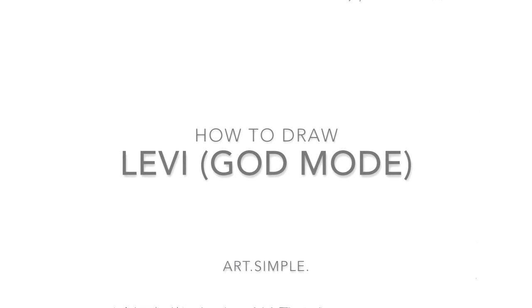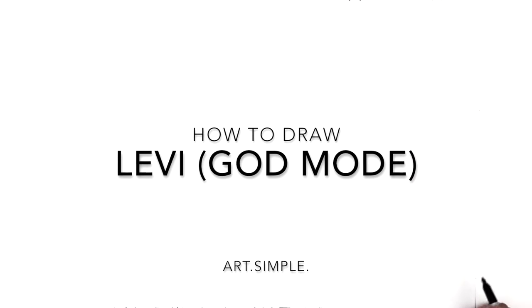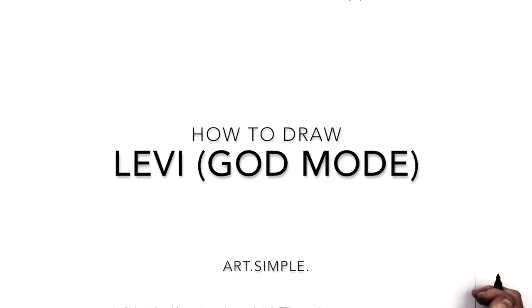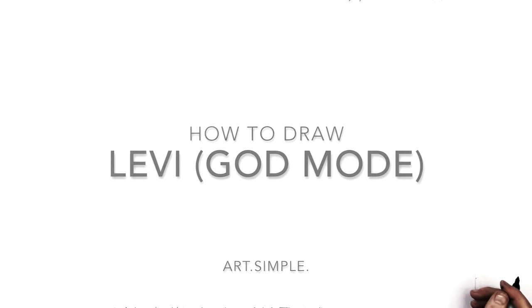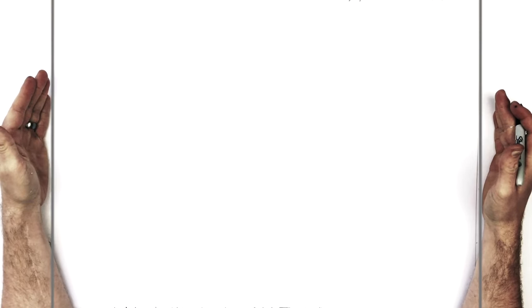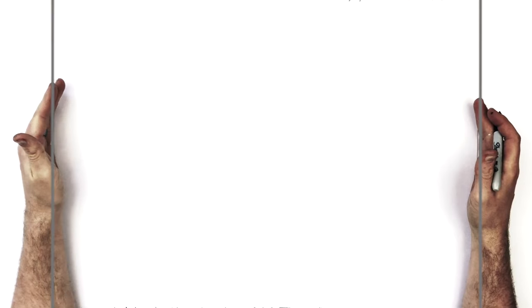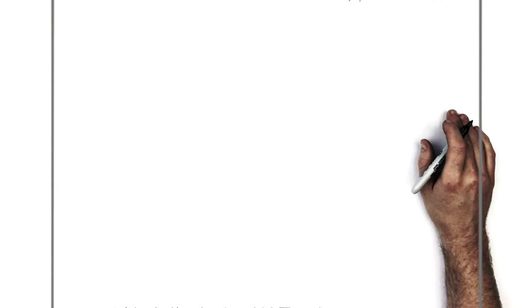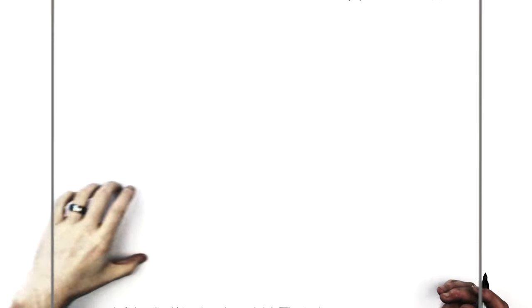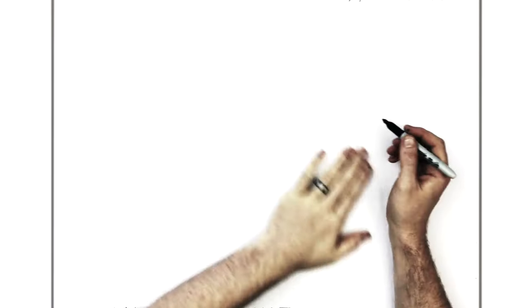Hey everybody, welcome back to another drawing tutorial. Today we have Levi god mode for you, or Levi beast mode - it goes by a lot of names. It's basically the one with the blood in his face. I'm on a landscape page, use a pencil and an eraser, take your time, try to have fun, hit pause if I go too fast. We're close up on his face, top of his head cut off, with a bit of an arm coming across. We'll start with his eye.